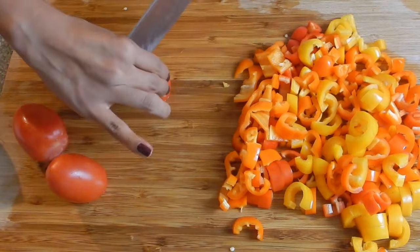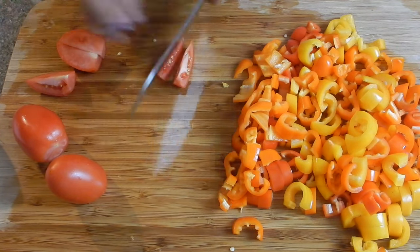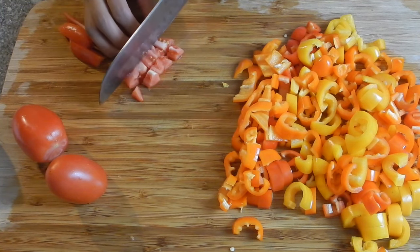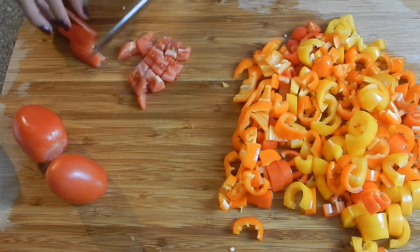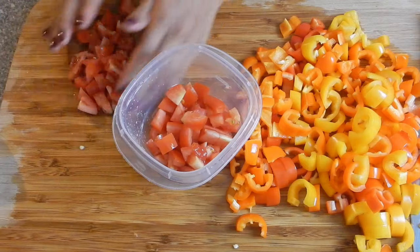Moving on to tomatoes — I'm going to cut each one into four pieces, then into slices, and then dice it up. Then just go ahead and set these aside because we won't be needing them until later.